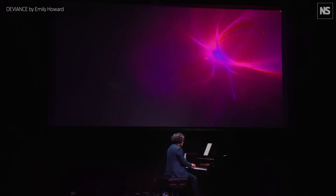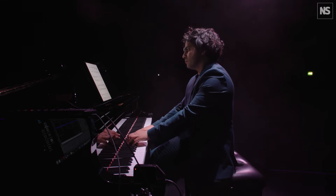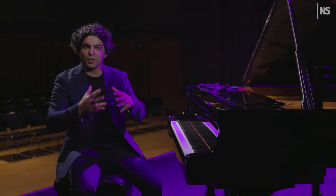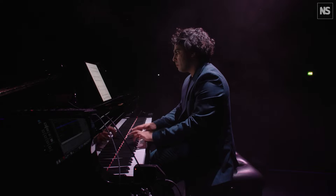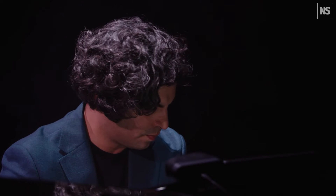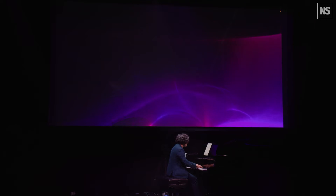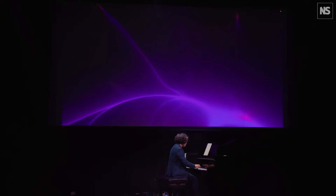This is a piece by Emily Howard called Deviants. In this piece she had a whole lot of volunteers listen to her music — music that she's written in the past — and we recorded all the brain data from that. We then took that music and put it into an AI, which transformed it in other ways, sonifying it and turning that into more sound, as well as creating amazing visualizations. I play the piano through these visuals and sounds. It's an amazing sort of chamber music between AI, brain data, and the actual piano.